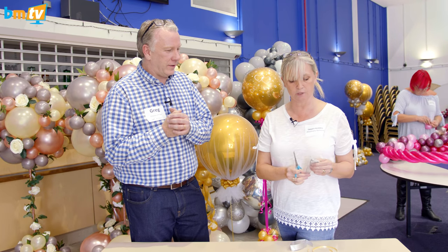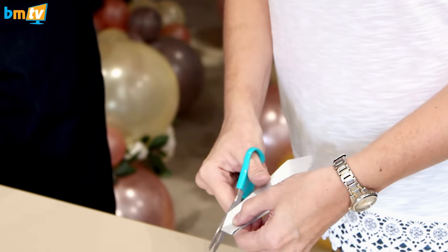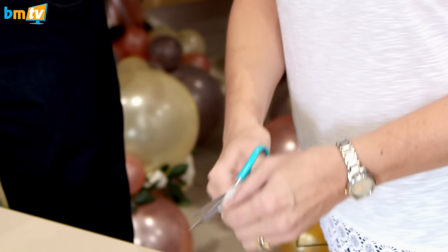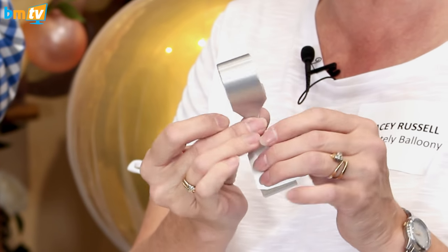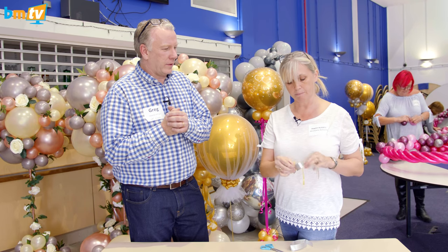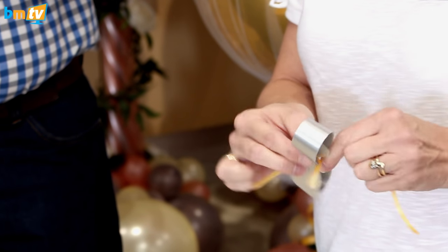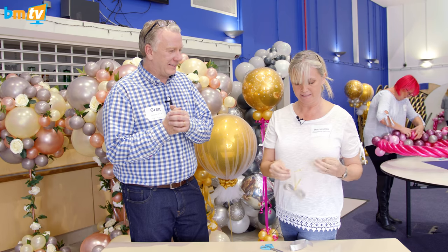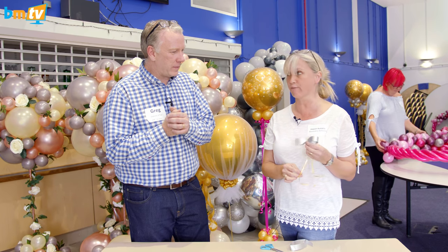And then we're going to turn it over and do the same on the other side. Then you open it up and push the two cut bits together like that. Then a piece of curling ribbon — I would normally use the same color curling ribbon but no silver on hand unfortunately. So there's the bow, and then you just fluff it.